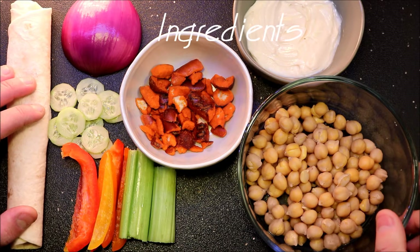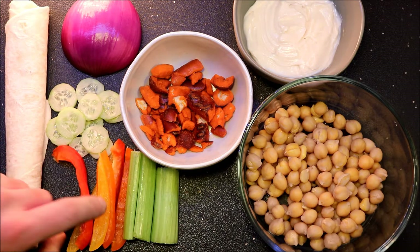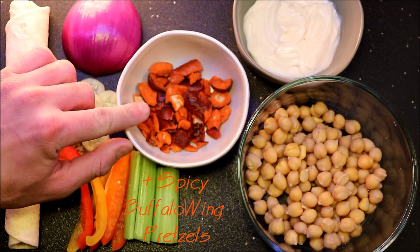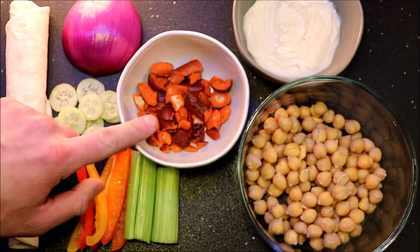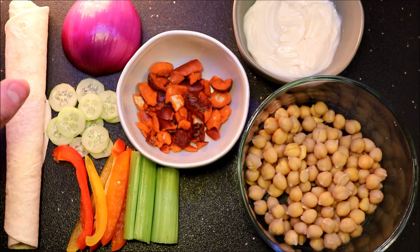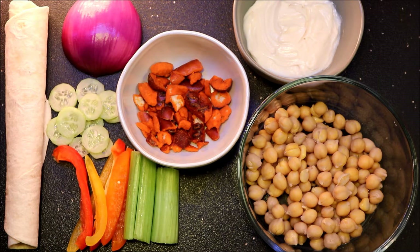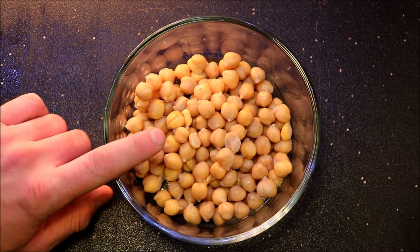To make this wrap we're gonna need a few ingredients: some chickpeas, some fresh veggies — I have celery, bell peppers, cucumbers, an onion, a wrap, and some seasoned pretzels. For this one I'm gonna use hot buffalo wing pretzels and some Just Mayo. If you guys are new to putting pretzels in your sandwiches and wraps, it's gonna be a little weird but trust me, they're amazing. I have another video of a tofu sandwich wrap you guys can check out — link's in the description.